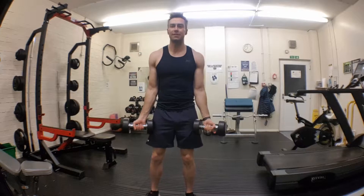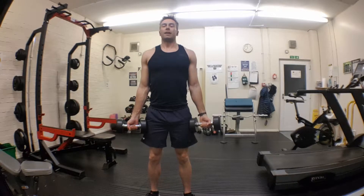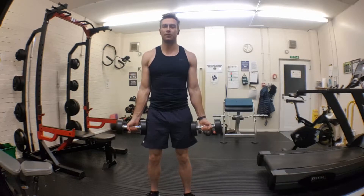Bicep curls. Weights in each hand. Nice straight arms at the bottom. You're just going to bring the weights to your shoulders, nice and slowly. Straight arms at the bottom.